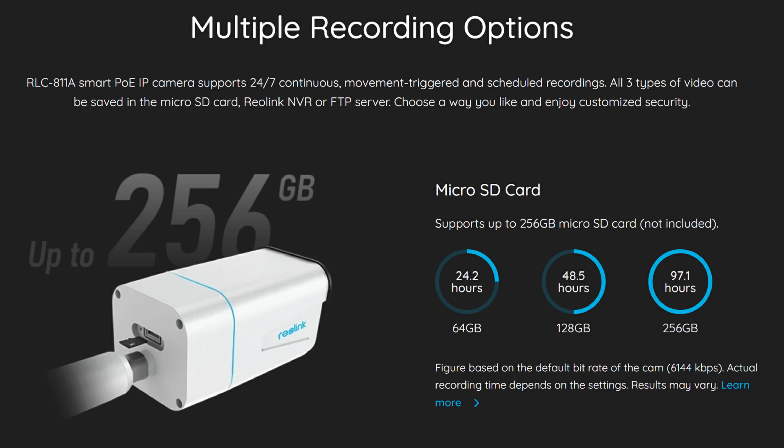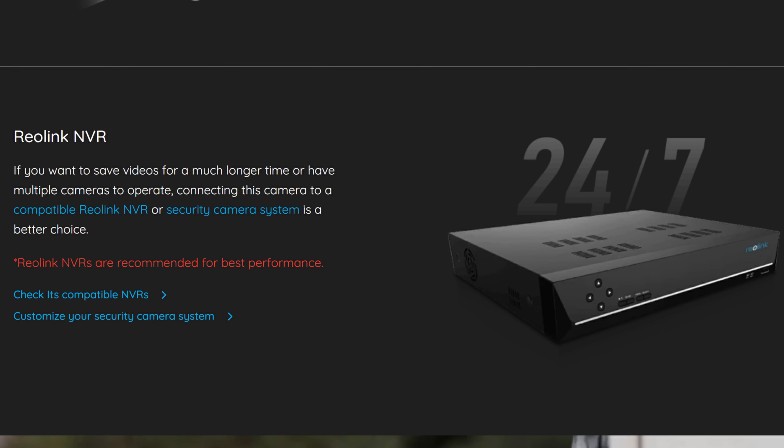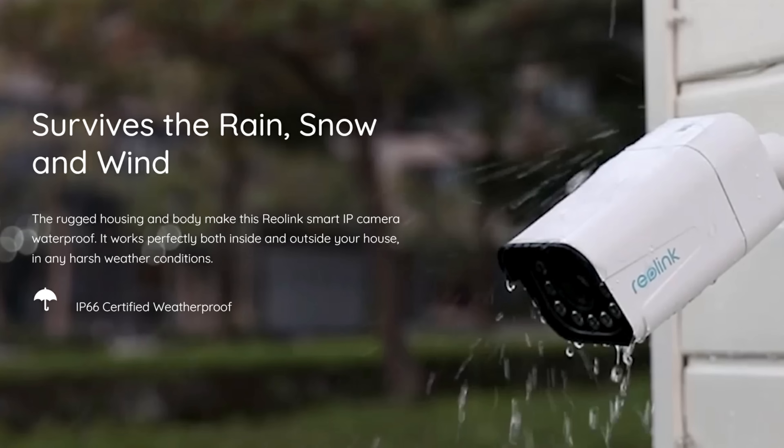This RLC-811A, like all other wired IP cameras from Reolink, has multiple recording options. You can record 24/7, when motion is detected, or on a schedule. You can insert a microSD card on the back of the camera up to 256GB, connect directly to your router or PoE switch, or use a Reolink NVR or FTP server. This camera is weather resistant with an IP66 rating.